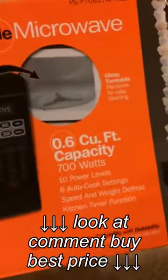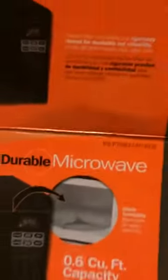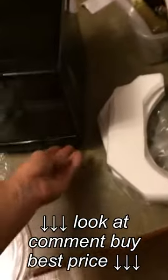This is a product review for the Proctor Selects Microwave from Walmart. It says on the box that it's 0.6 cubic feet, 700 watts, and it's for $29.99. You get a 2-year warranty if you buy it at Walmart for $2.00.